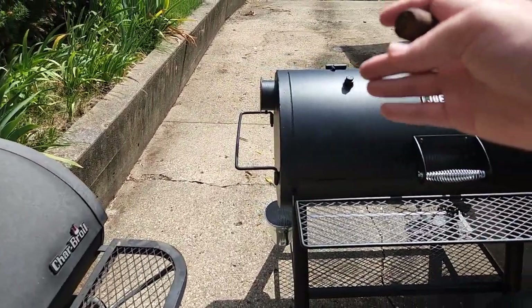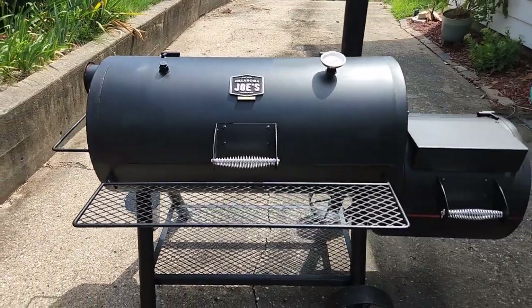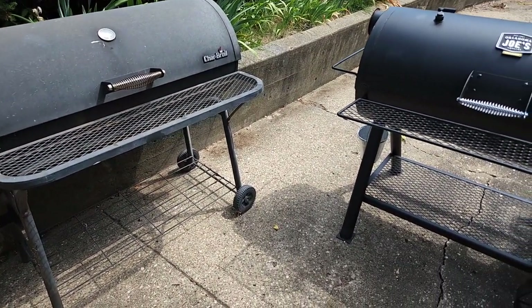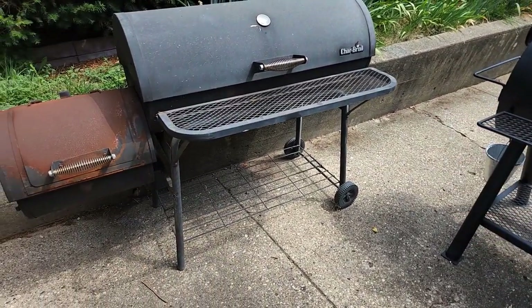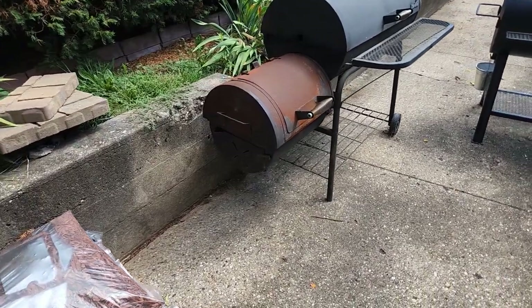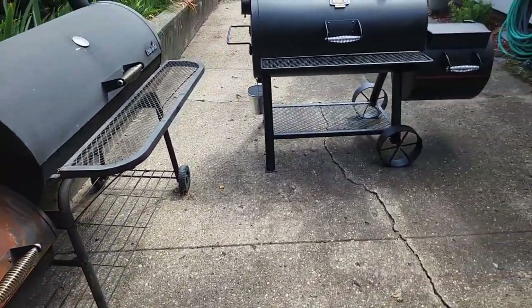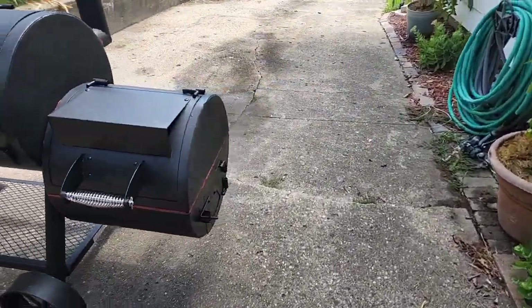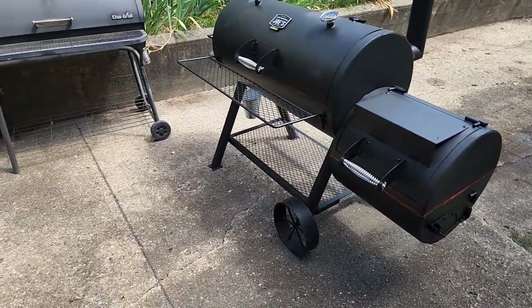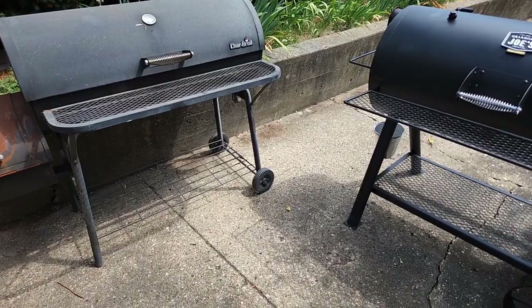There's also an exhaust port here — I can convert this to a traditional smoker if I want, but I'm going to try the reverse flow first. Other major external differences: the front rack is a little larger and the bottom rack is a lot sturdier on the Oklahoma Joe; the Charbroil's bottom rack looks pretty flimsy. The firebox on the Oklahoma Joe is more substantial, and there's a considerable difference in leg size between the two smokers.